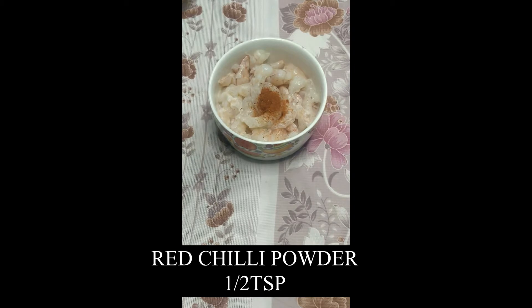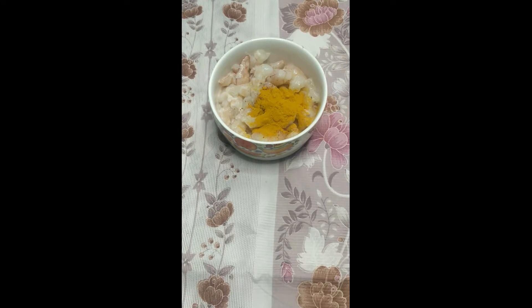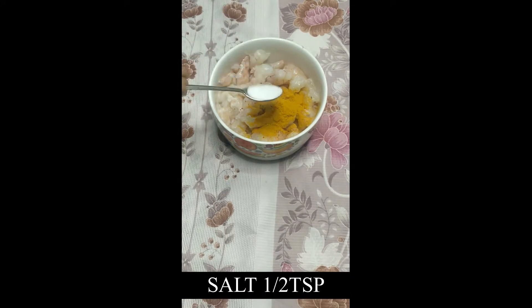Add red chili powder, half teaspoon. Add turmeric powder, 1 teaspoon, and add salt, half a teaspoon. Mix them well and marinate this for half an hour.